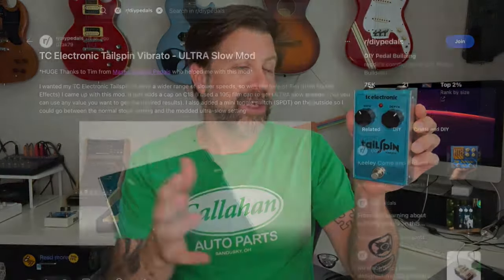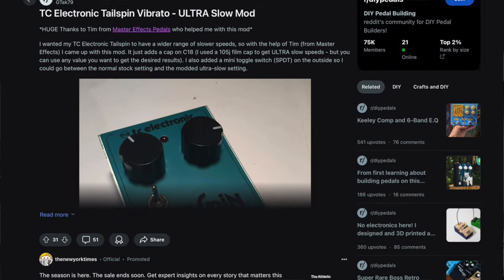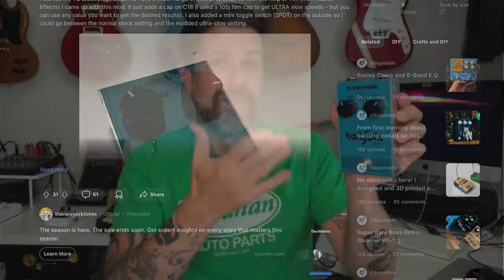Knowing what I know about these circuits, there's probably either a resistor or a capacitor in there that controls the rate. So if you could find it, you could increase it. I did some searching and sure enough, somebody wrote a Reddit article where they went in and actually figured it all out. So what I'm going to do today is try to put a switch in here so we can have a slow mode and a normal mode.